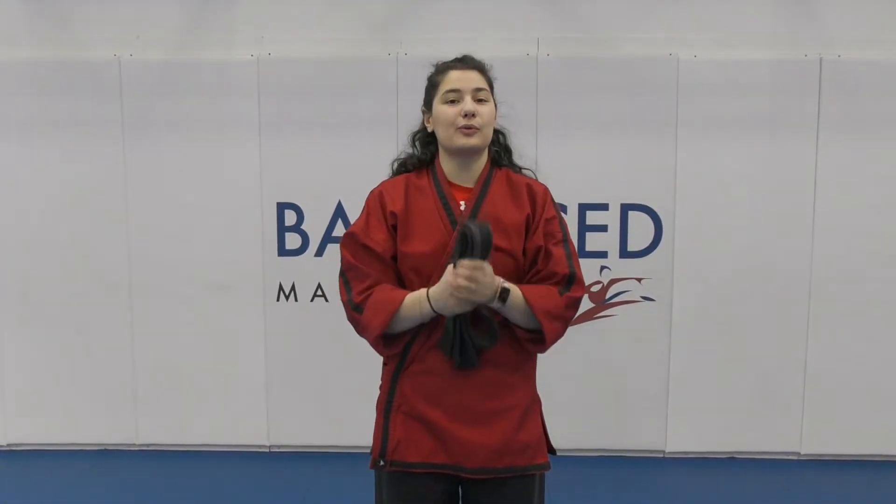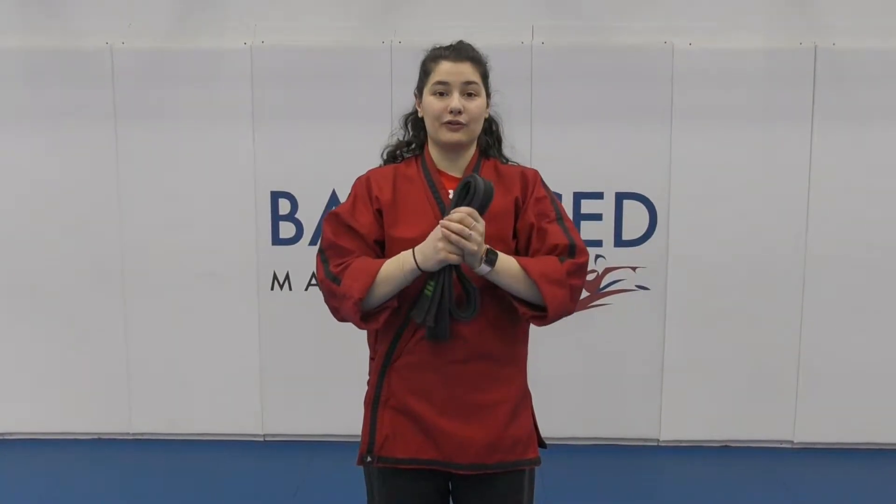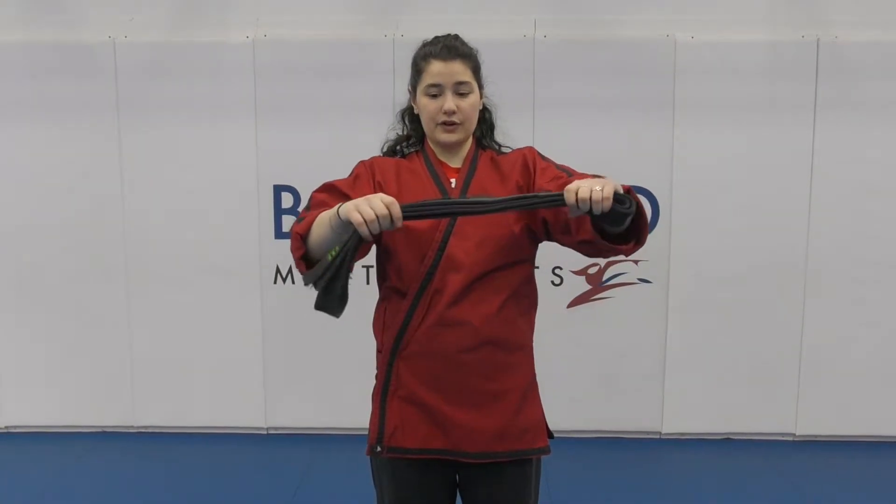Hi everyone, today we're doing one of our most requested videos and that's how to tie your belt. I'm going to teach you how to tie your belt for yourself.